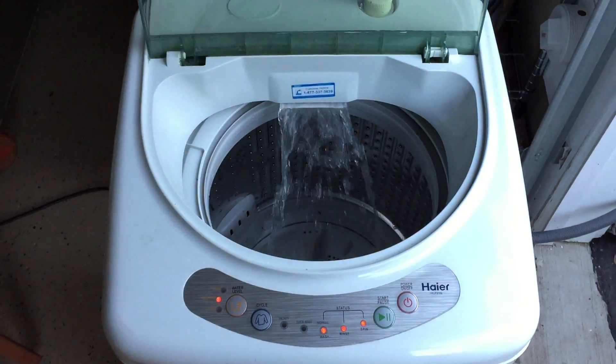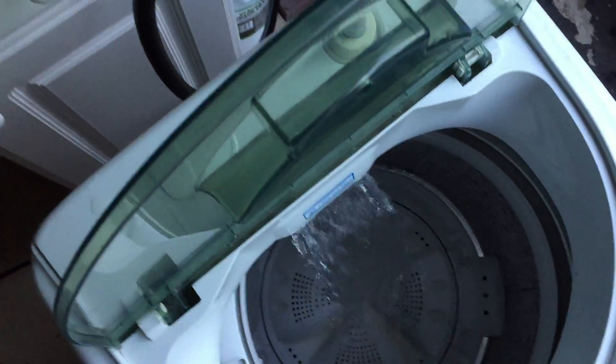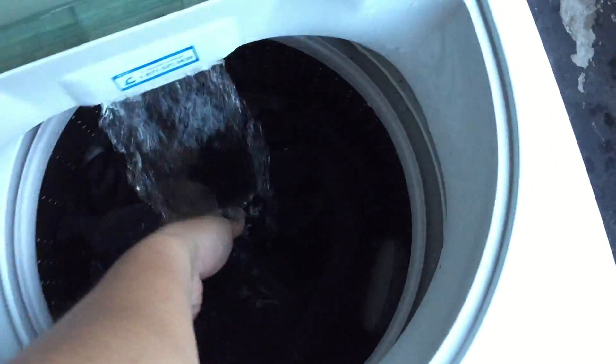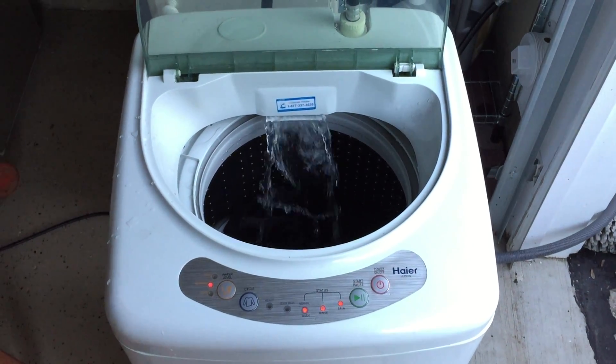Hit the start button and the water starts coming out right away. Here is one of my shop shirts that I use for work, and I don't want to get it dirty with my regular load of laundry.